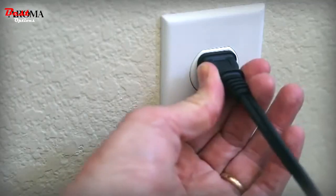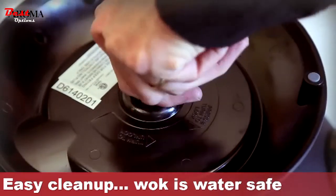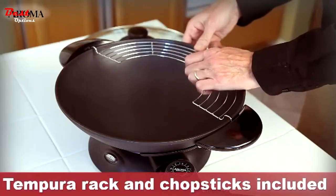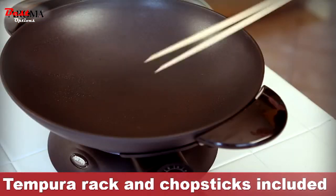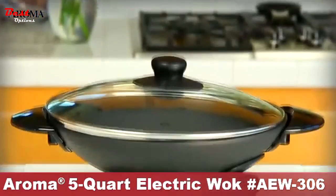Cleanup is easy. Turn off the heating element and unplug from the outlet. Release the probe from the heating element, then detach the wok from the base with a simple twist and immerse the wok and lid into water for cleaning. The wok also includes a rack to allow tempura to drain after frying and extra-long chopsticks for preparing food. Fresh authentic stir-fry — it's now as easy as plugging in the Aroma Electric Wok.